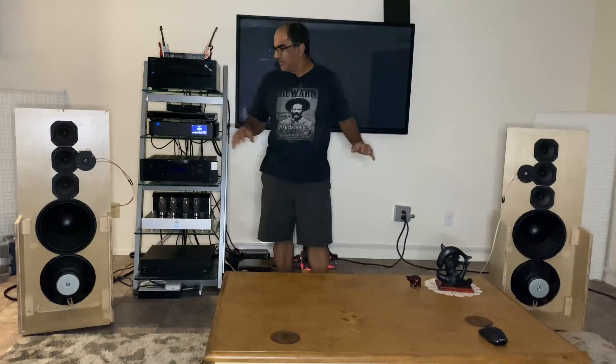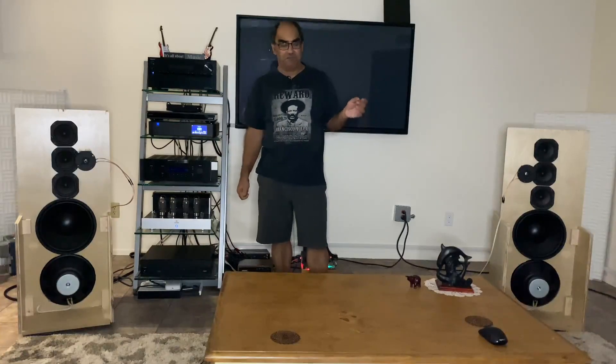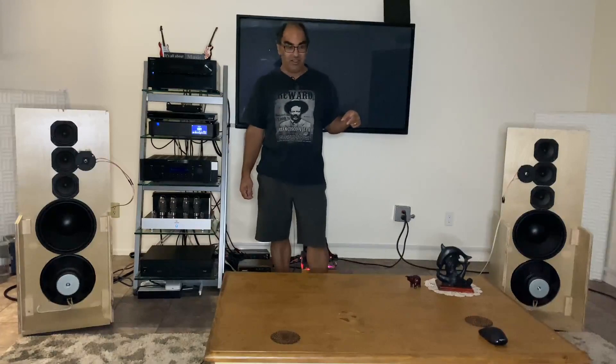It looks a little funky right now. I had an issue with two planar tweeters. I fried one when I had the mini DSP hooked up with no protection on the tweeter. I was running some bass tests and forgot the tweeter was still plugged into the circuit, and it went poof and smoked real good.